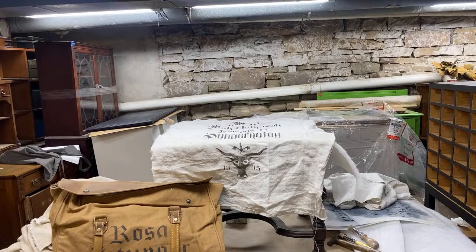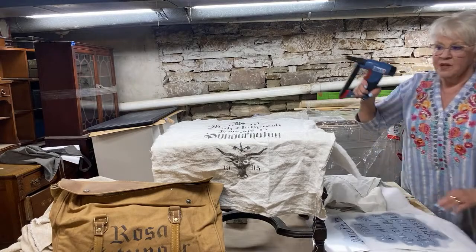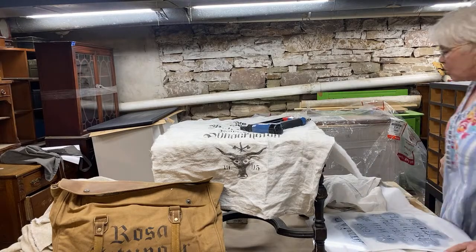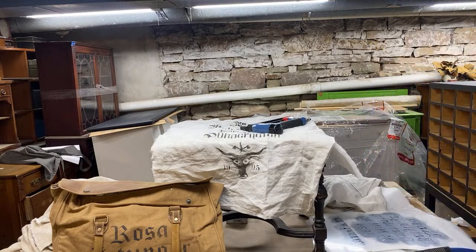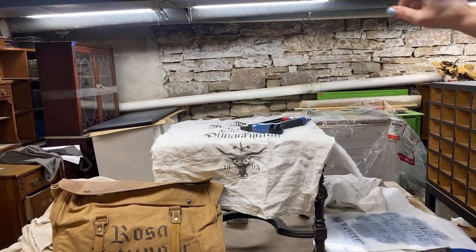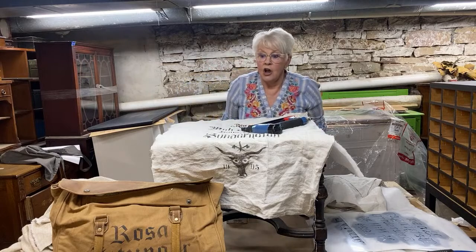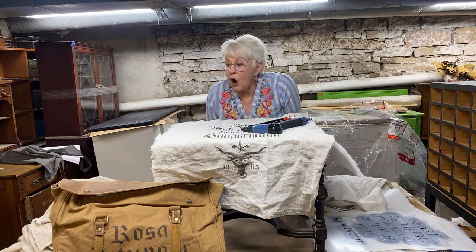Hello everyone, we are here with the Basement Chronicles week 13. We're going to be doing some grain sack upholstery today. Megan will be popping on in just a second. Thank you for joining us — it is week 13 of the Basement Chronicles. We are on a quest to share projects from the basement week by week so we can clear space and regain my upholstery area. Hope you don't mind us doing another grain sack upholstery project.